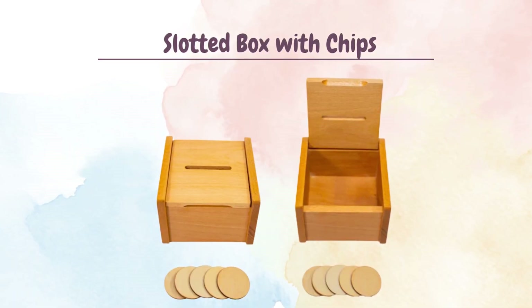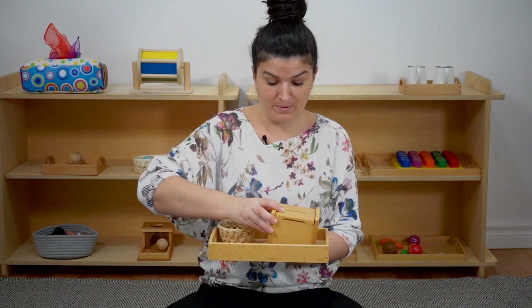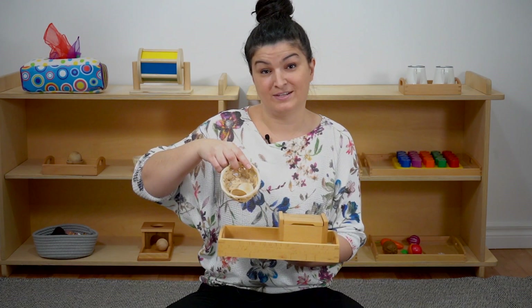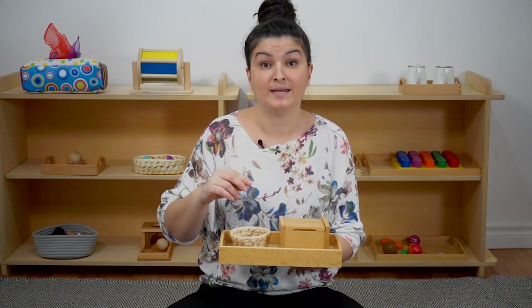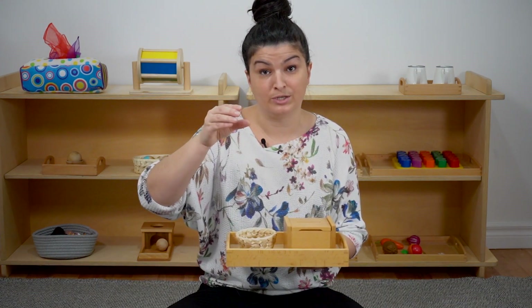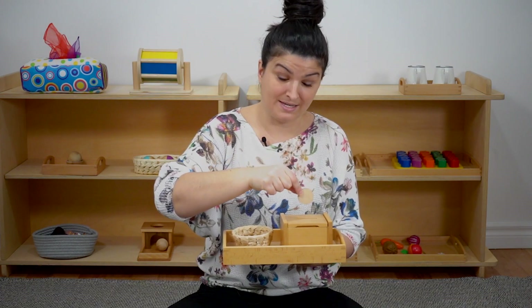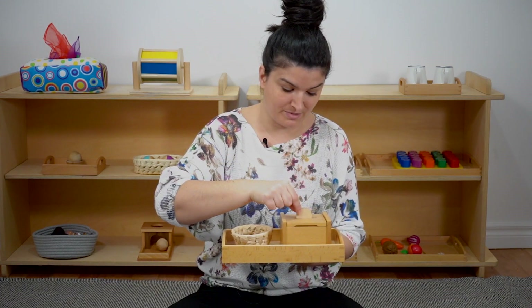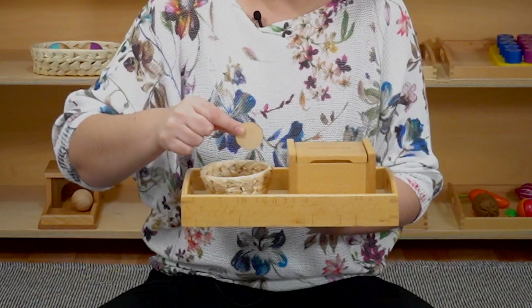The next material I'm going to share with you is called the slotted box with chips. Here is the box — you can see it's slotted, it's got a very thin opening. It opens and closes just like this. And here we have a basket of little chips. Similar to the cubes on a vertical dowel, we're developing the hand and hand-eye coordination, but now the grasp is different. We went from holding the cubes like this to now holding the chips using our pincer grasp. You can see it's a bit more of a refined hand-eye coordination as well, because the slot is so thin.